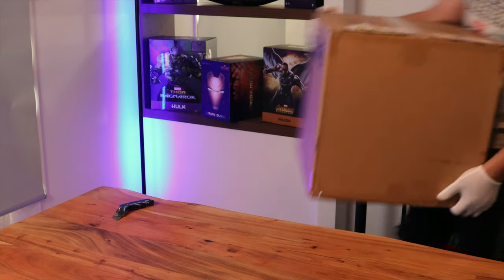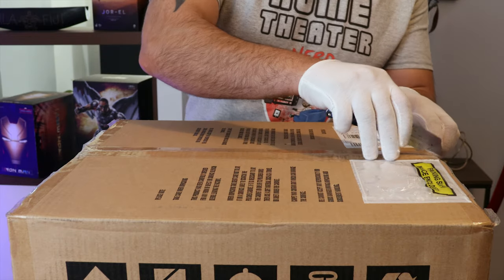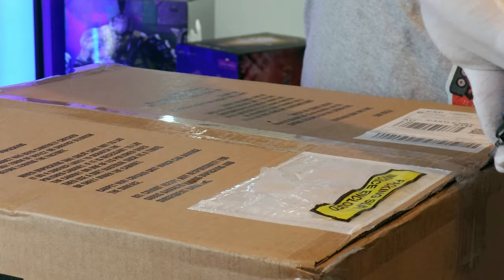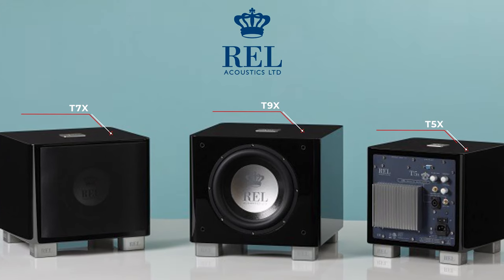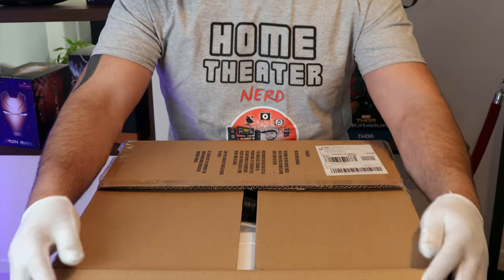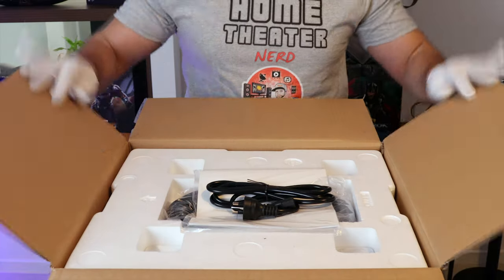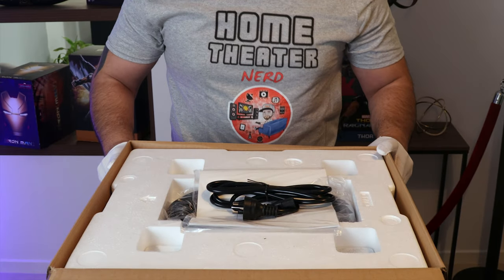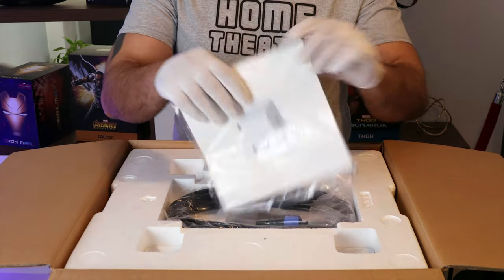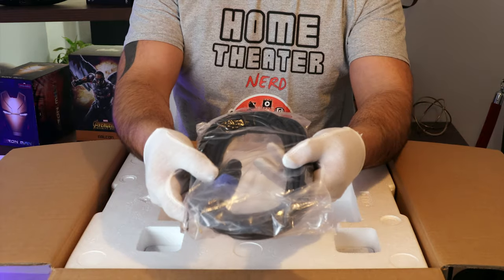Recently the new REL TX series replaced the TI series in the subwoofer world. It comes in three ranges: the smallest being the T5X, the middle being the T7X, and the big bad boy being the T9X. I chose to unbox the T7X because I think it's a sweet spot in terms of price and performance. In the box it comes with the power cable, your user manual, and 10 meters of the famous neutrik speakon stereo cable.